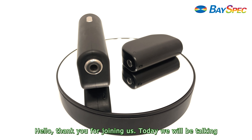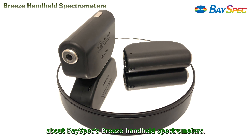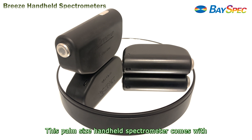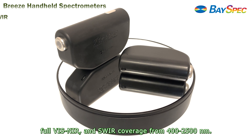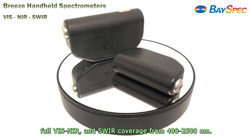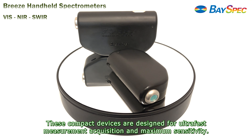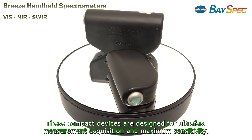Hello, thank you for joining us. Today we will be talking about BaySpec's Breeze handheld spectrometer. This palm-sized handheld spectrometer comes with full visible, near IR, and square coverage from 400 to 2500 nanometers. These compact devices are designed for ultra-fast measurement acquisition and maximum sensitivity.